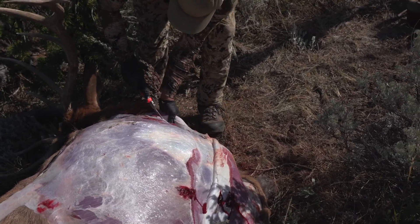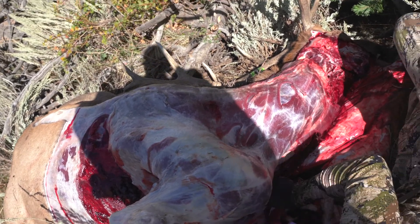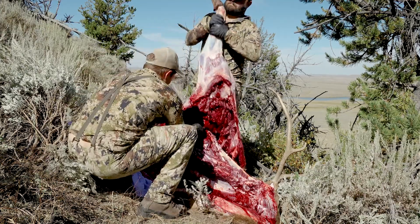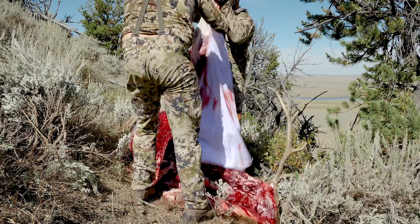Once I get all that skin off, we're going to peel the front shoulder off. You just cut right along the brisket and then cut against all the rib bones and fillet that meat across the ribs all the way up. Eventually you see the backstrap — try not to hit the backstrap — just keep filleting, pull that leg off and it'll separate, and you have your first quarter.